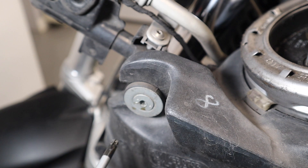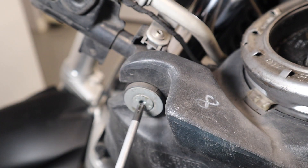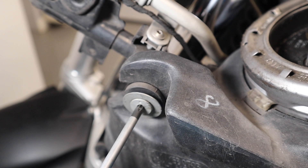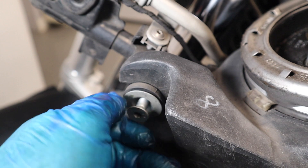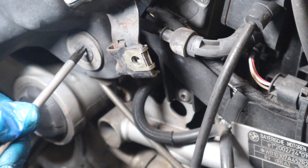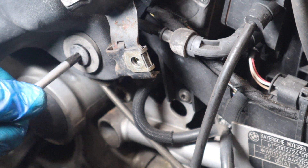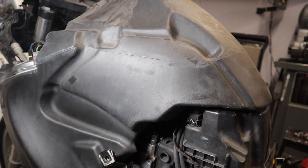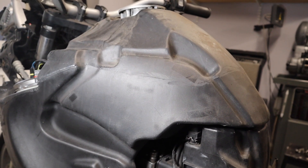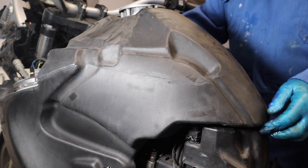Now we should be able to undo the actual tank. I know there's one bolt this side and one the other side, and then there's another one down here. So four bolts altogether — I'm just keeping them separate to see if I can put them back. Now I believe the tank just lifts off — let's see if that is actually true.